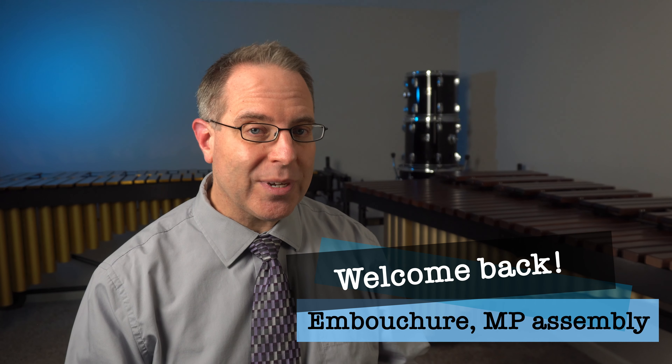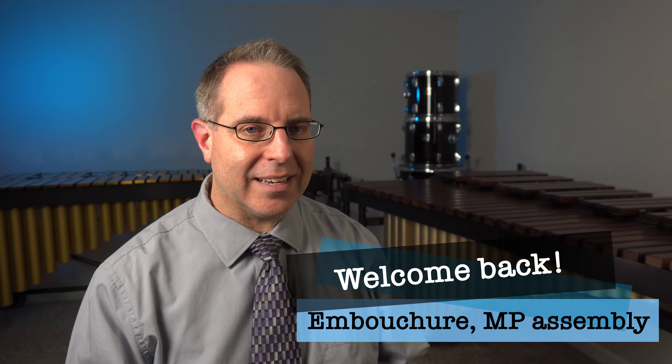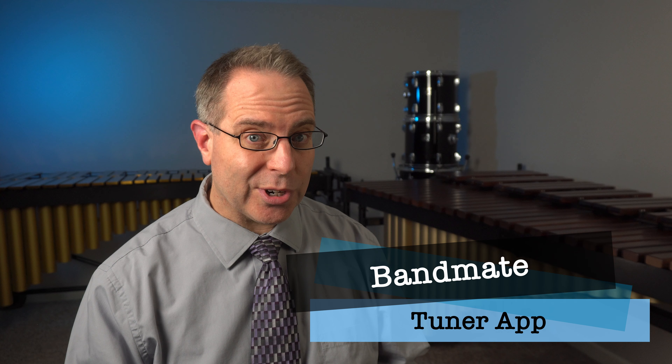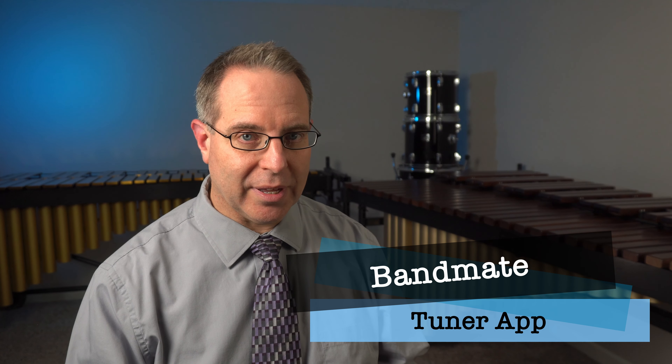Welcome back Band Family. Before we get started today, I wanted to share with you a cool app that I encourage you to get. It's totally free and it's available for Android devices as well as Apple iOS devices. It's called Bandmate and it is a tuner — a device that tells you what note you're playing.